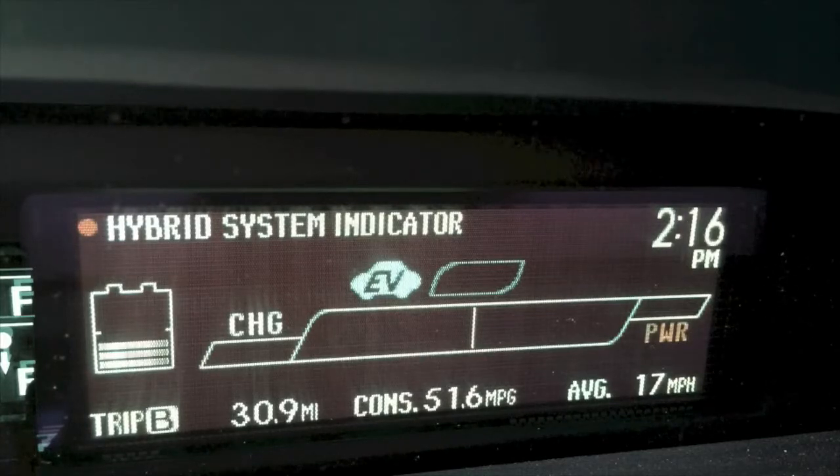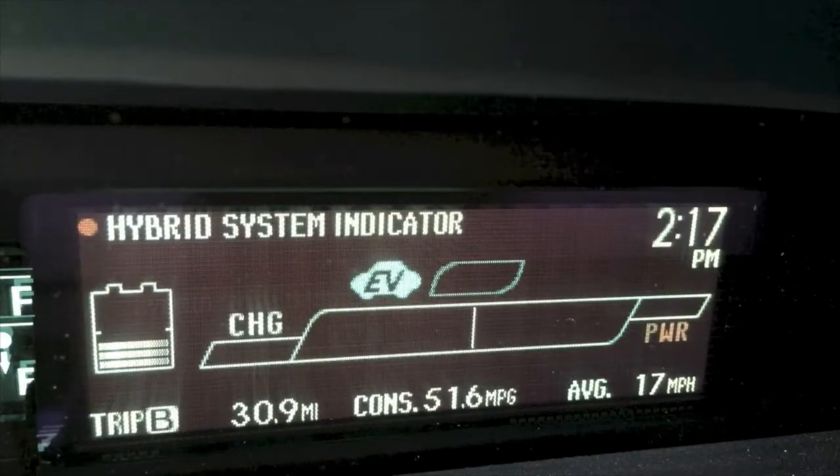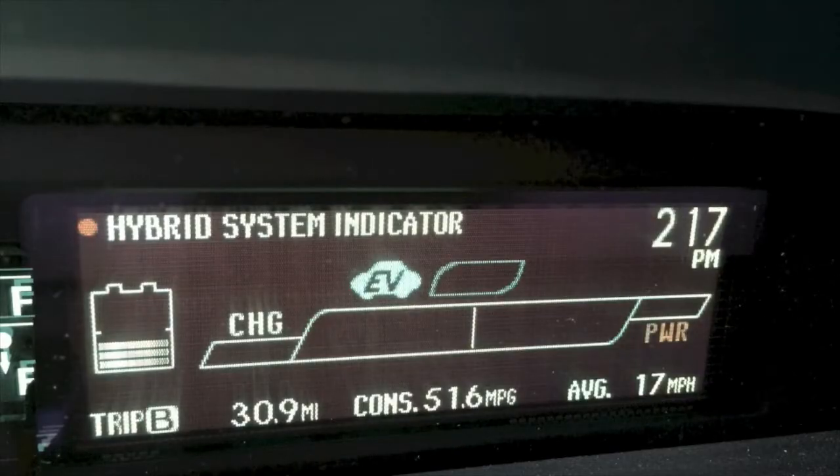Towards the left end of the screen is where your lever goes when you're decelerating or braking, which thus charges the battery with the converter that the Prius has. For the most part, when you're to the left of the middle line, you're using all-electric.